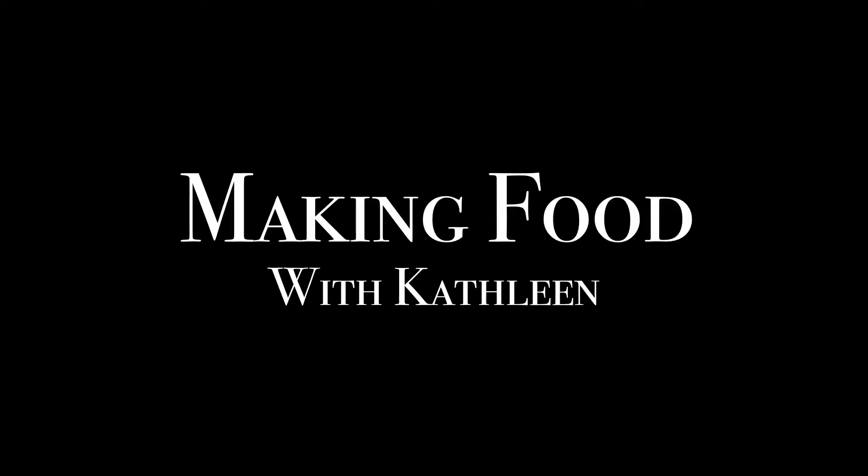Hi everyone! Welcome to another episode of Making Food with Kathleen. Today I'm going to be making mushroom risotto.